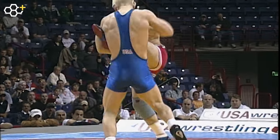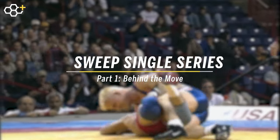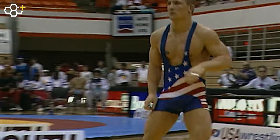Welcome back to Spokane. 139 pounds on the mat right now. Cary Kolat with the first point of the matchup. Hey everyone, Cary Kolat here — 2000 Olympian, two-time NCAA champion, two-time world medalist.